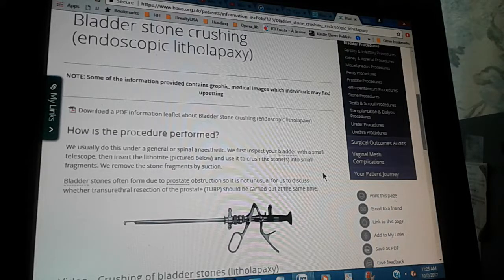Bladder stone crushing, or endoscopic litholapaxy. How is the procedure performed?